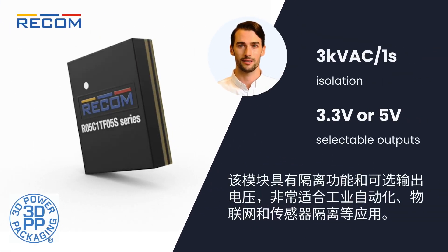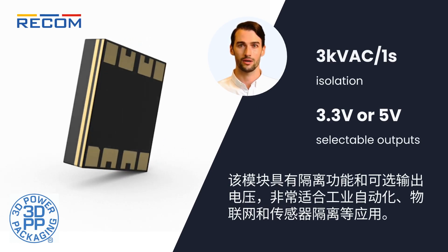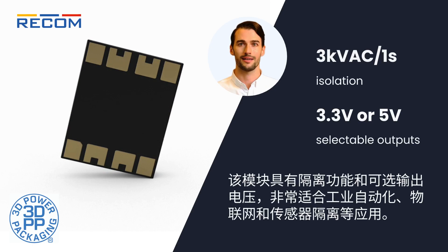With isolation and selectable outputs, this module is perfect for applications like industrial automation, IoT, and sensor isolation.